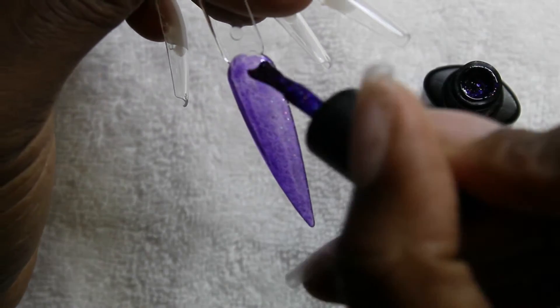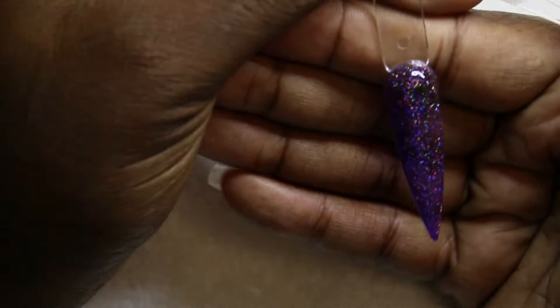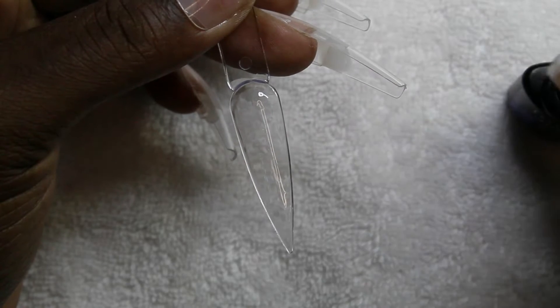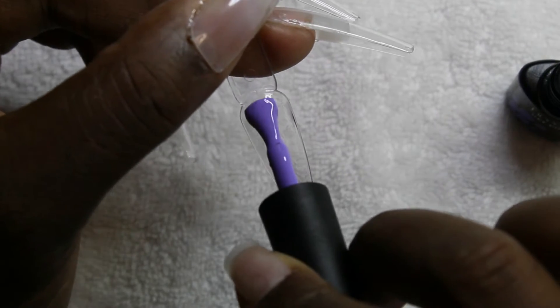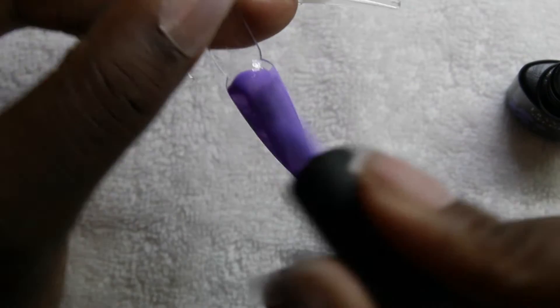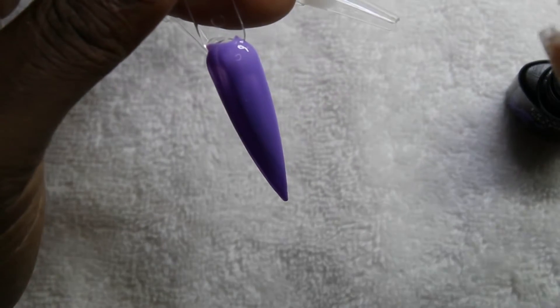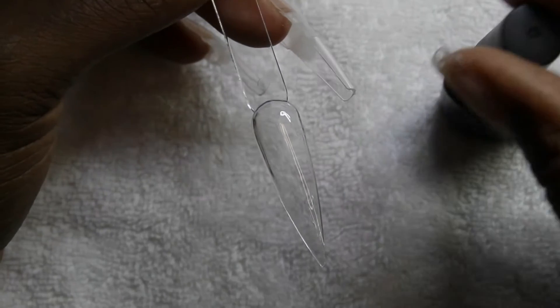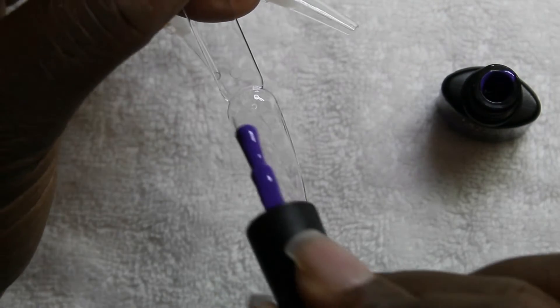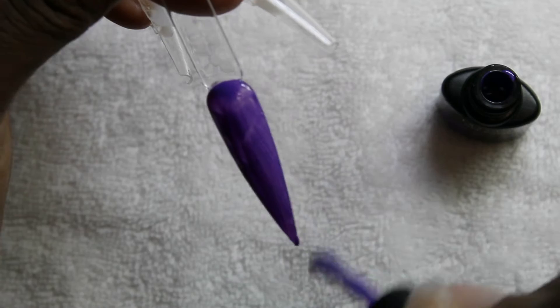These are some purple gel polishes that I received. I'm honestly not sure where they came from — I don't remember ordering them — but you know how I love purple, so I couldn't go without swatching these and putting them on my nails. Some of them are foreign polishes. There was a jelly-based one with holographic glitter in it. I love all the shades — you really only had to put down one coat for most of these, but I went in with two coats. Most were crème-based but there were a few jelly-based ones.